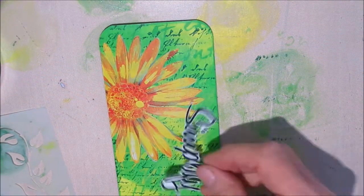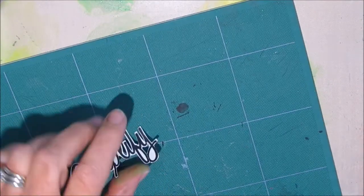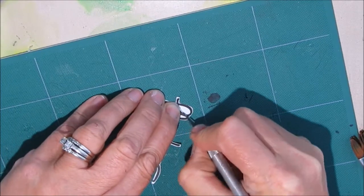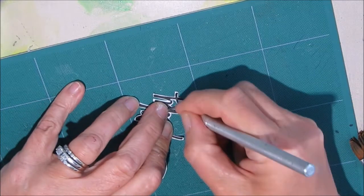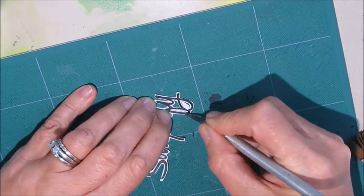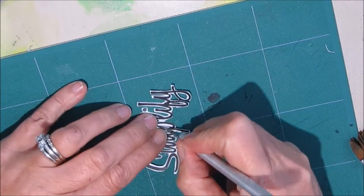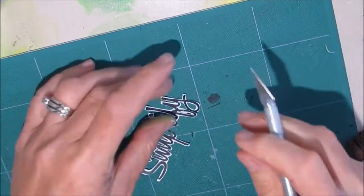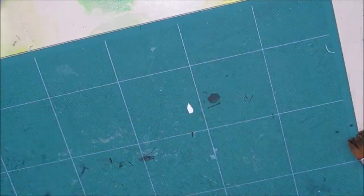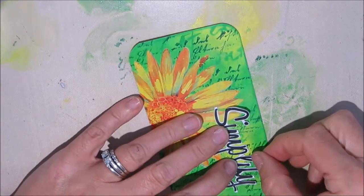Gel medium also prepares the surface in case you want to add color using watercolor crayons, Inktense pencils, or blocks. I'm going to cut out the white that's in between the loops on these letters — I just find it distracting. I call this 'near fussy cutting.' I'll put a link to my mixed media technique tag video where I talk about how to select fonts and ways of altering them.